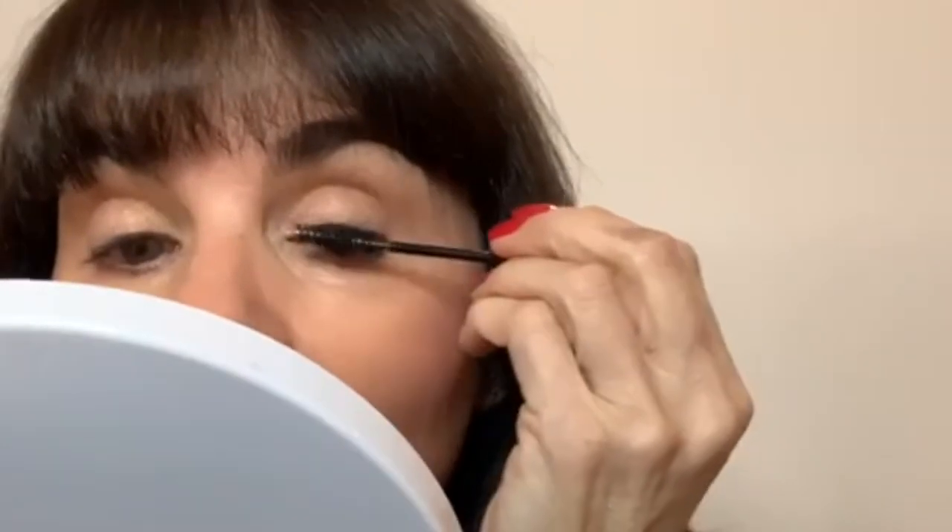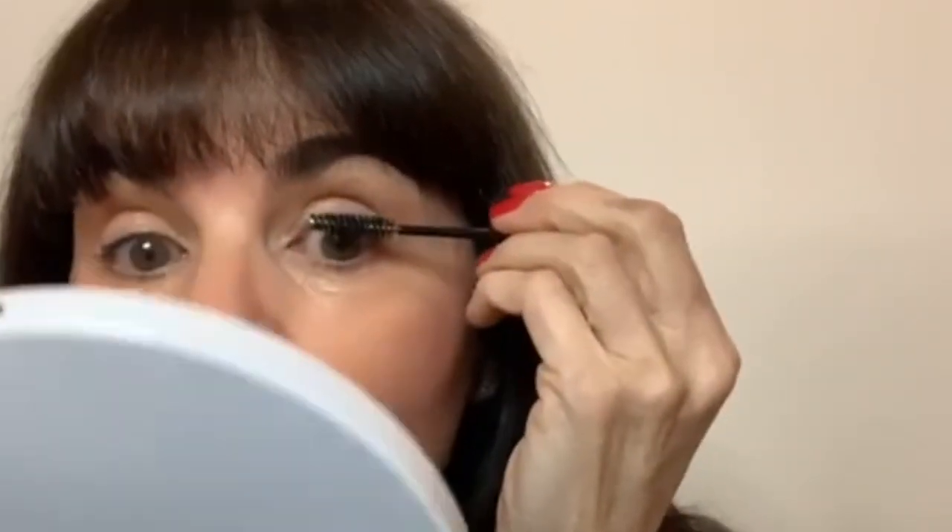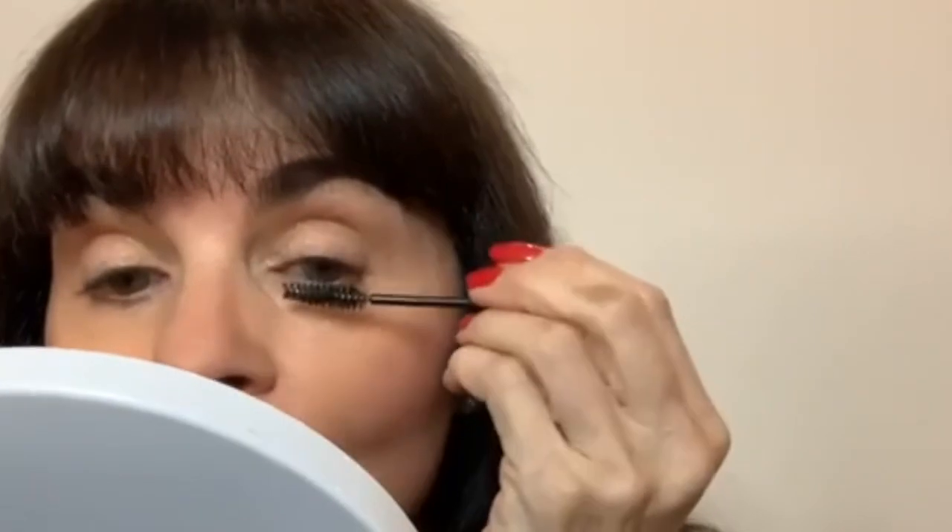Now for the preparation before applying mascara. First, get your magnifying mirror, then take your spoolie. You're going to separate the lashes — get in there right down to the roots with a dry brush and make sure that the lashes are not sticking together before you start.